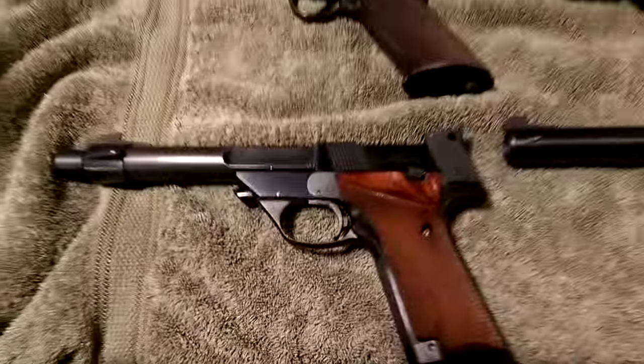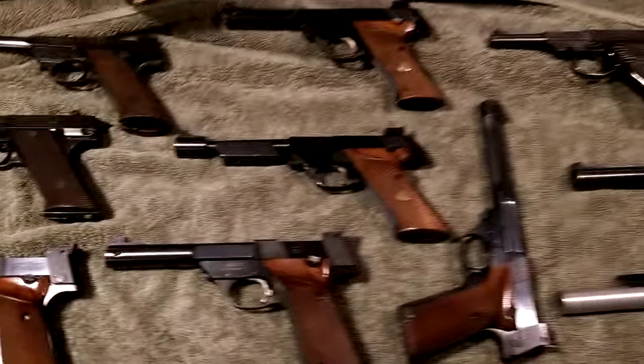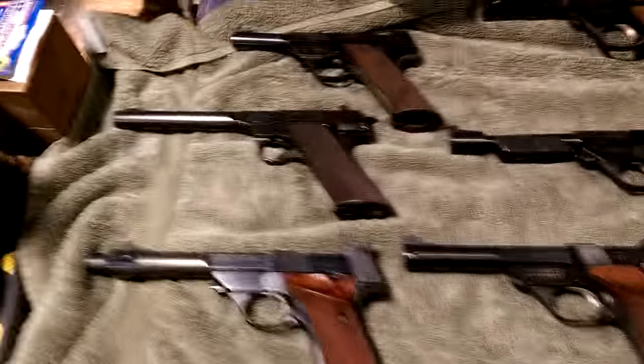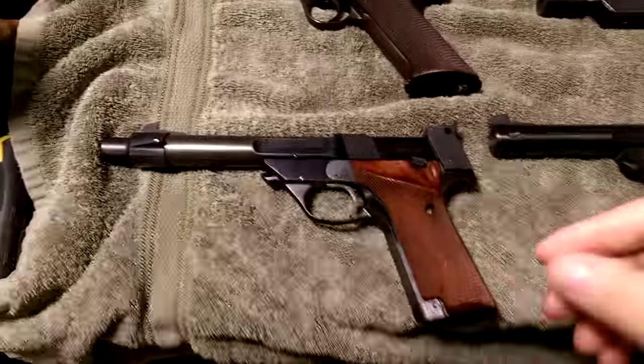Here's my High Standard collection — I've got nine of them total, plus a few accessories. Some are really nice and some I just got at a gun show as part of trades.